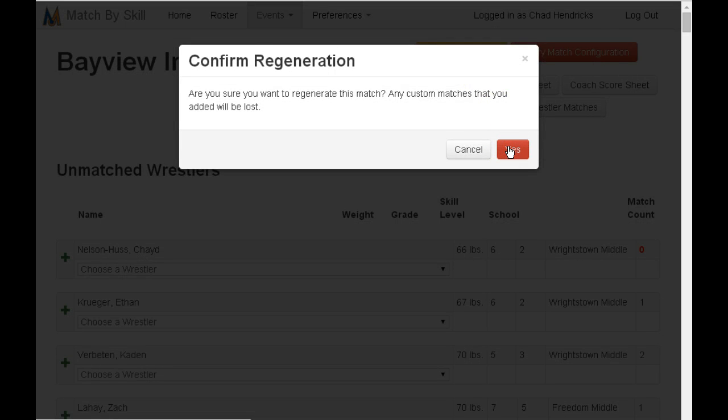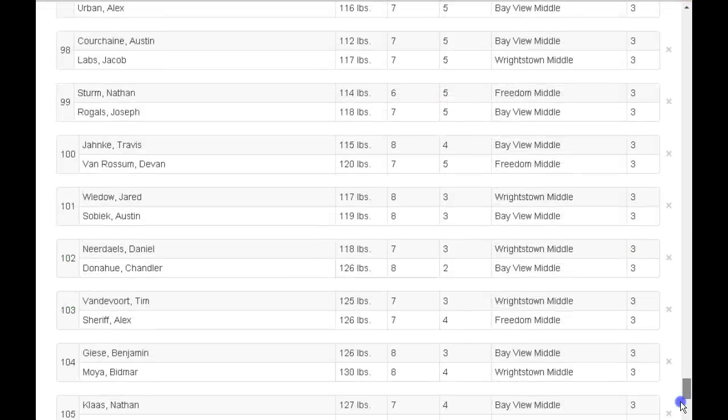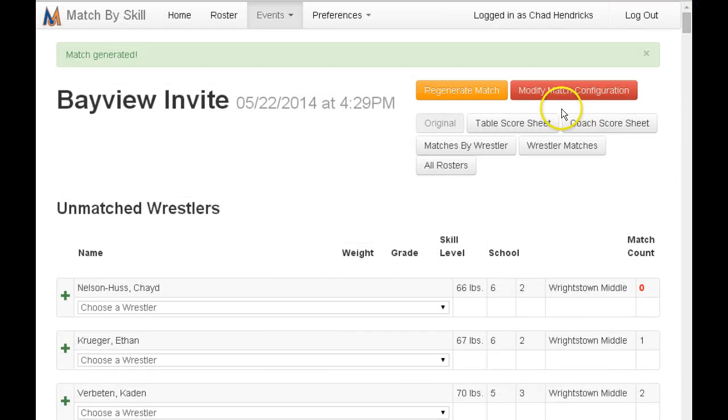Click regenerate matches so it redoes all the matches with the scratches involved — you'll want to say yes. Now it took out the matches because of the scratches, so it's now 113 matches instead of 119. The goal of the program is to avoid the stress of time put into scheduling and give you more time for coaching, easily handle scratches and human error, and start matches on time. There's also a scholarship available for wrestlers in the program for summer wrestling camps. For questions, contact us at info@matchbyskill.com.